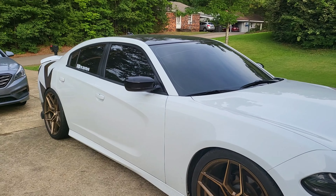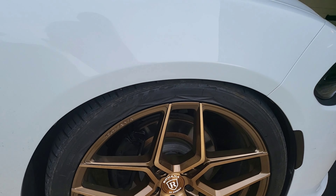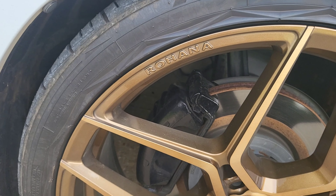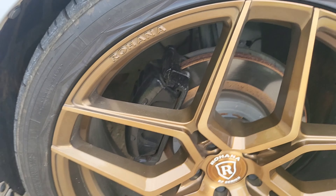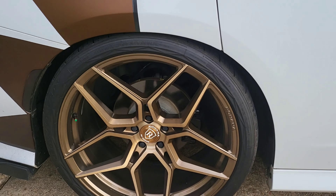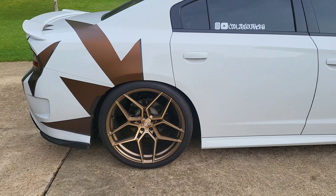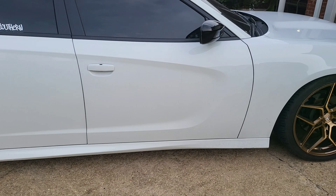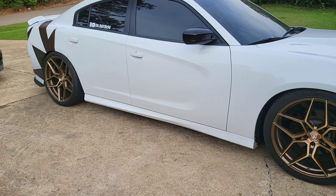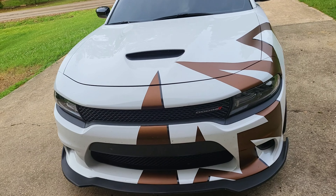So next video, y'all are going to see me taking my wheels off — got to repaint the calipers. Right now they're black but cleaning the car and stuff knocks the paint off, so I've got to do a better job painting them this time. I don't want to go back to black since they're fading in the back. Put in the comments below what color y'all think I should do. The only color I got in mind right now is red — red looks good on about any color car. That's gonna be the next video, should drop in the next few days.